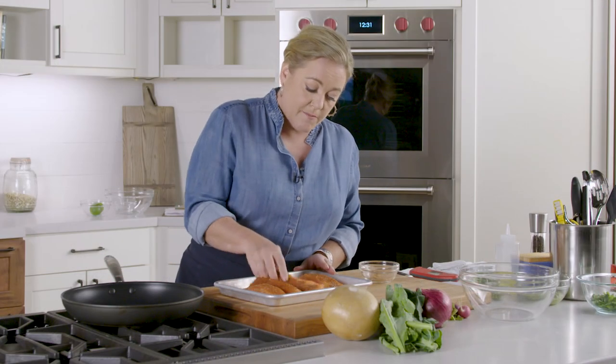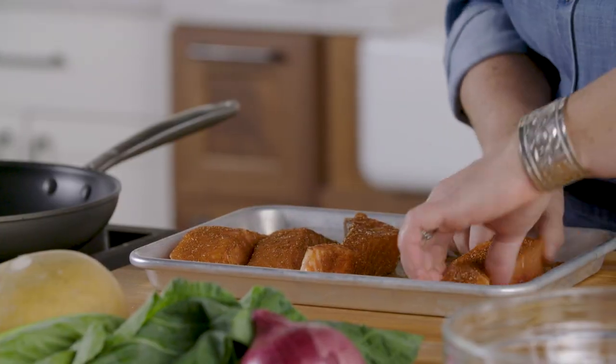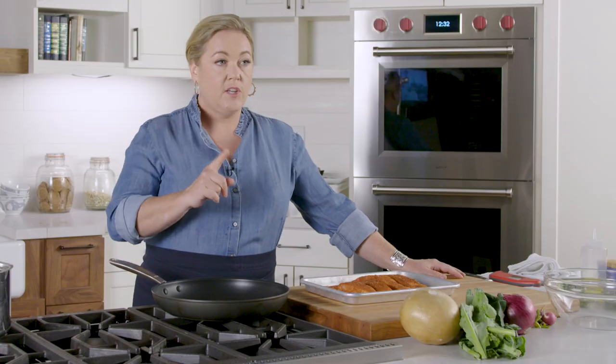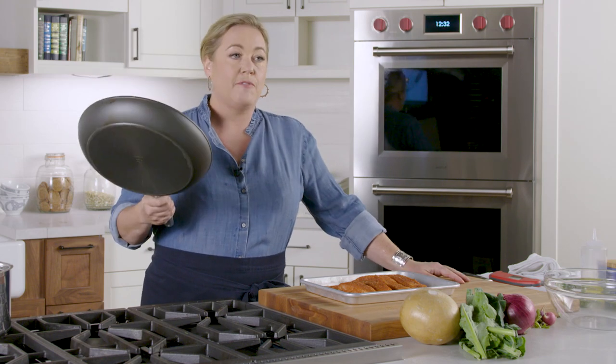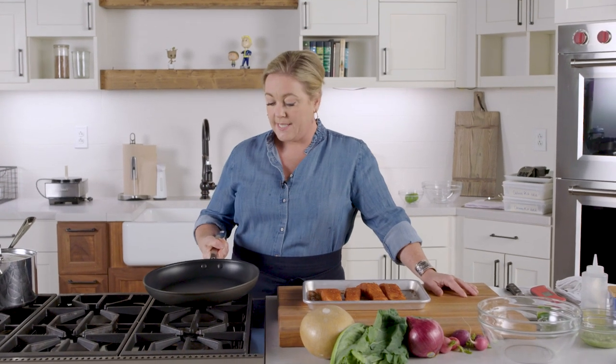I'm just going to rub the salmon in thoroughly so that no seasoning is left behind. A quick wash of the hands and then we'll get cooking. When cooking fish it's really helpful to use a non-stick pan because the fish won't stick. We test all sorts of kitchen equipment and this is our winning non-stick pan — it's by OXO.